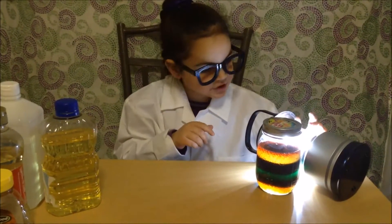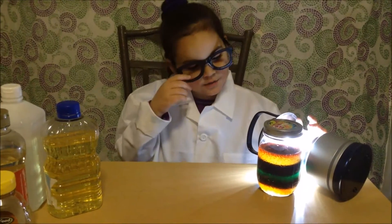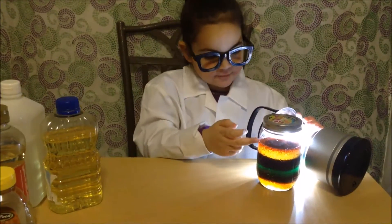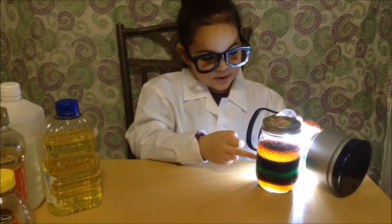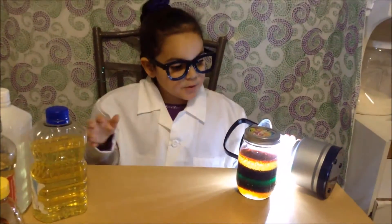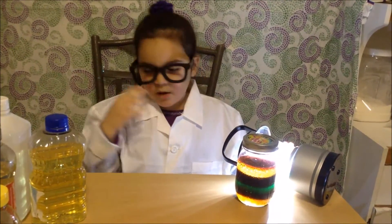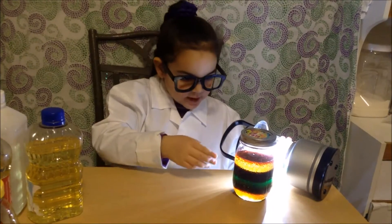So this is our rainbow jar and it's very pretty. Now you can see all the different densities of these liquids. The one with the least amount of molecules is the alcohol and the one with the most amount of molecules is the honey. See how they don't mix and they stay separate? I hope you enjoyed this video. For details on how you can do this experiment, check the link in the description box below.